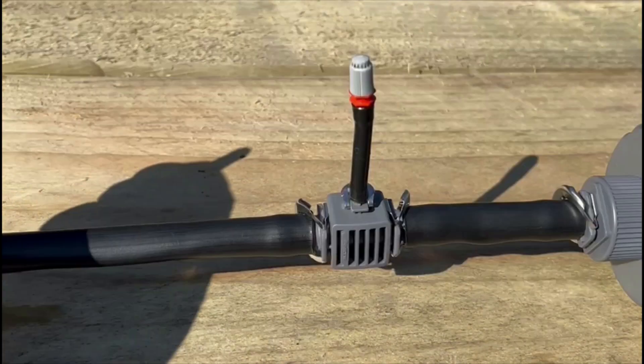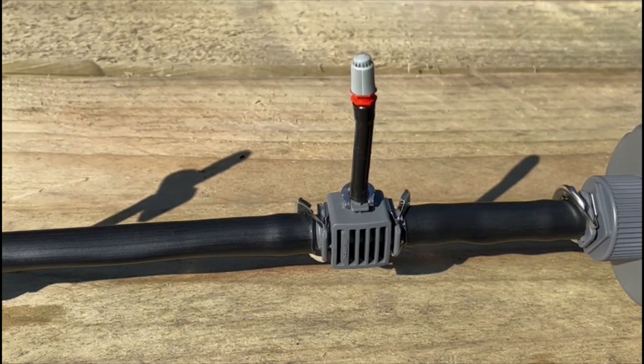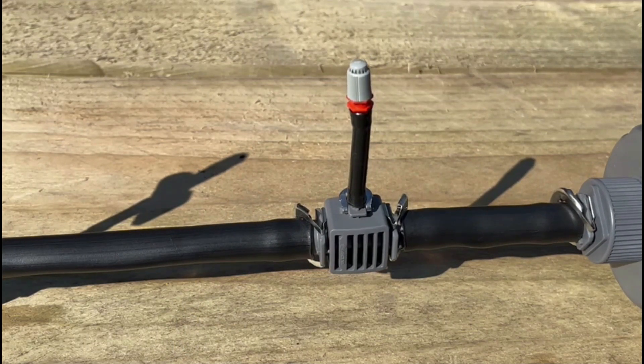There are many possible arrangements for your spray nozzles. Shown here using a reducing T-joint and 4.6mm pipe.